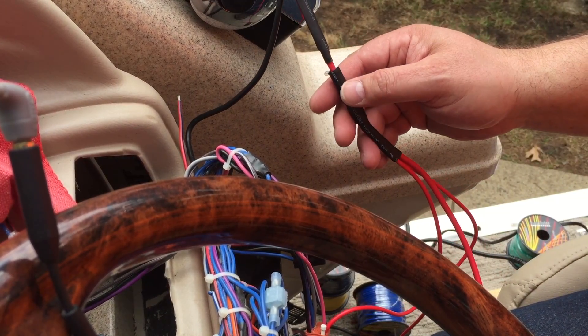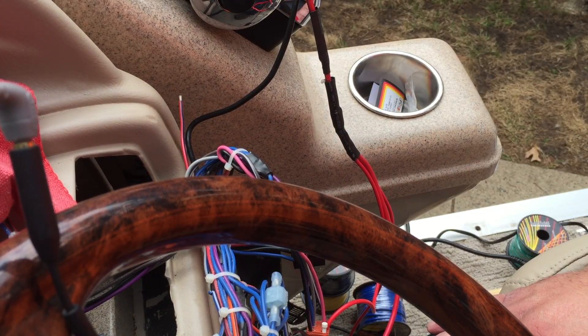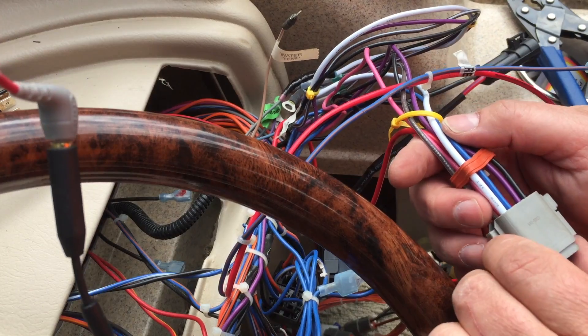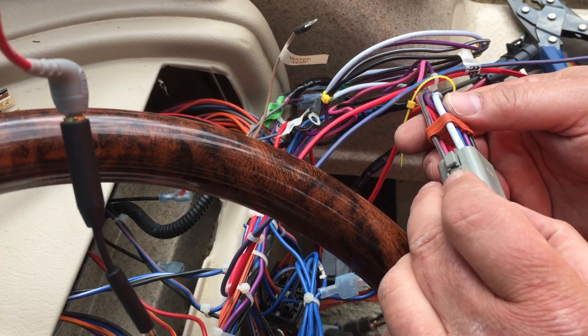Now I'm going to go back and go through each and every one of the bad circuits and replace them as I've shown you. However, I work faster without trying to video it, so I'll catch you at the end of that project. I've gone ahead and replaced the three power wires going into this 8-pin Deutsch connector with new wires and new female connectors.